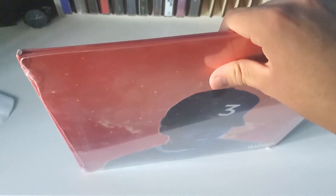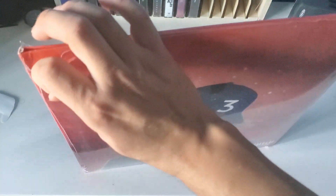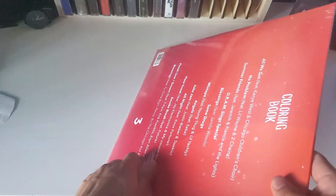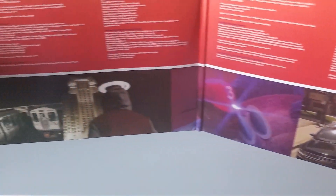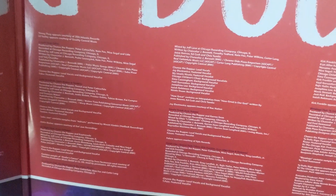Go ahead and open this up. There's the gatefold. The coloring book with all the pictures at the bottom, and credits for each song. Just pause if you guys want to read it.